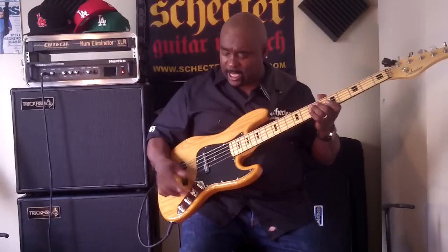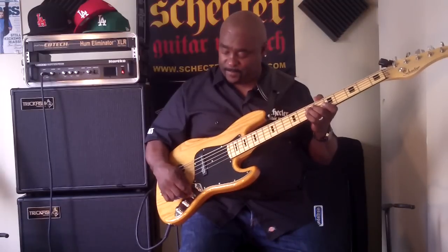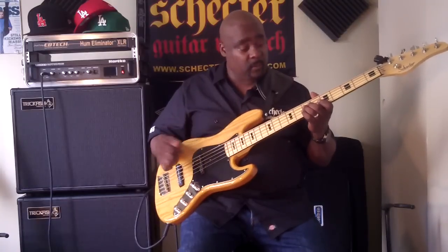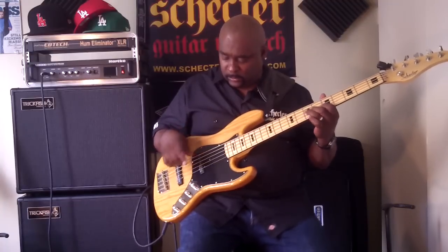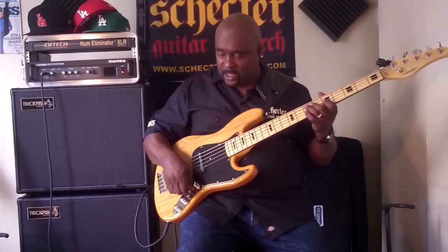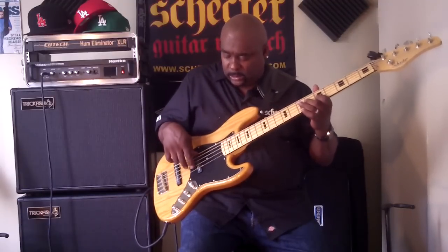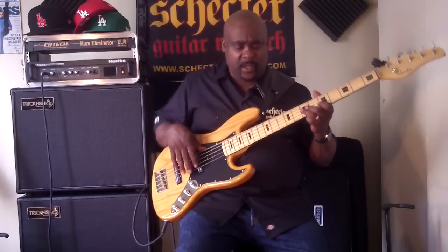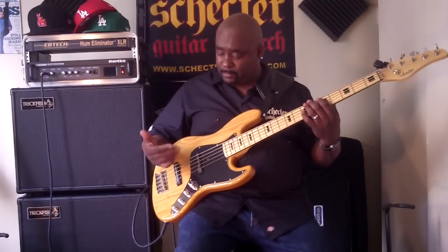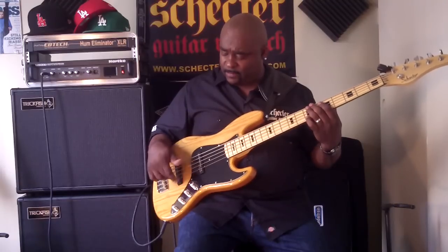Let's go right along to the second knob, which is the four-way selector switch. In the first position from left to right, that's the neck pickup. Second position is in parallel. The third one is series, which is really my favorite setting — you get 30% more output when it's hooked up in this third position with the neck and the bridge pickups.